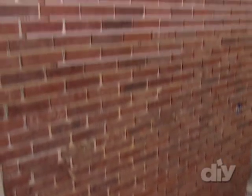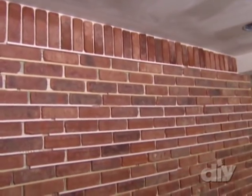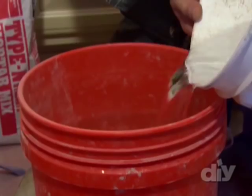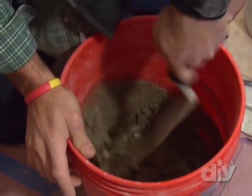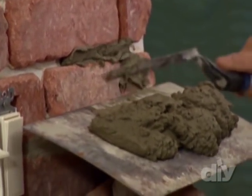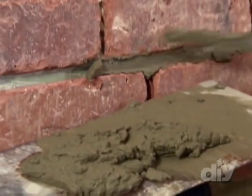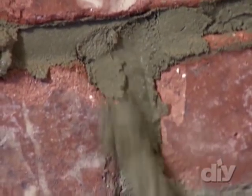Now that the brick veneer has been installed and has had sufficient time to dry, we're going to make it look like a real brick wall by adding mortar to the joints. I have here a 40-pound bag of mortar mix. The most efficient way to apply the mortar to the brick joints is by using this flat metal trowel, and this here is called a pointing tool. The mortar can slide off easy into the brick joints.